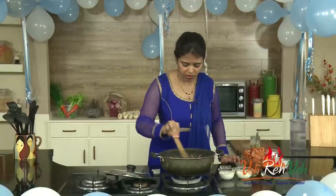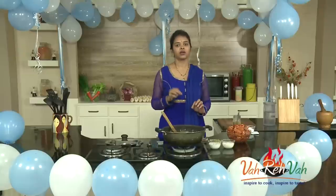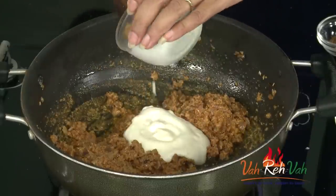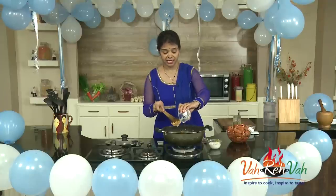We need to cook the paste for some time until the oil oozes out. Here you can see the oil has slightly oozed out — cook it for two to three minutes and automatically the oil will ooze out. Now we're going to add some curd; you can also use buttermilk if you want a nice gravy. Mix this well.